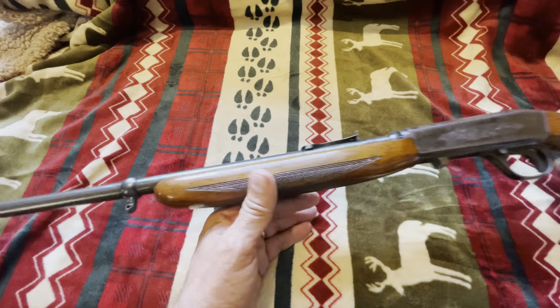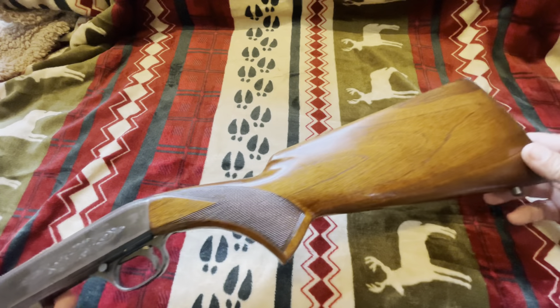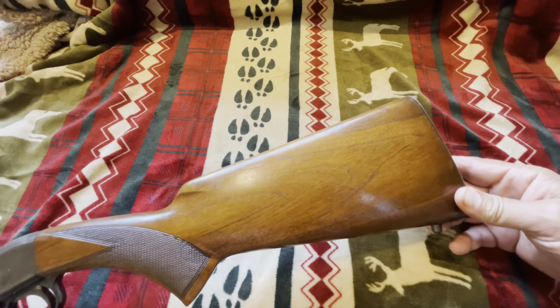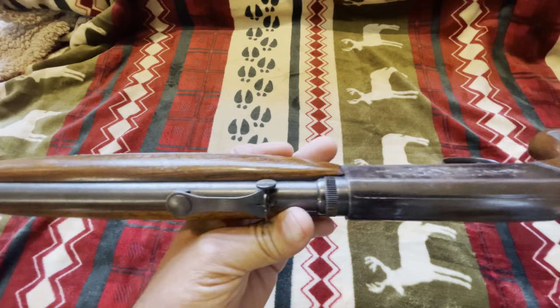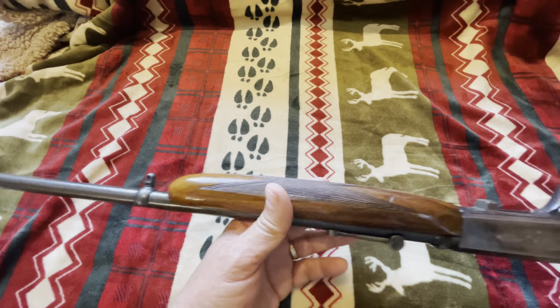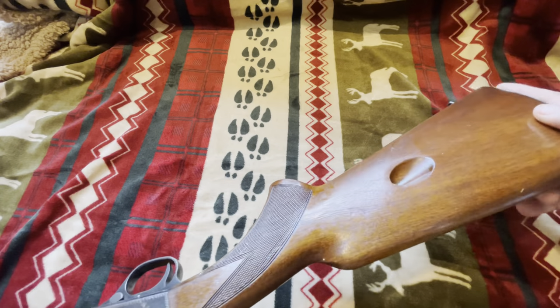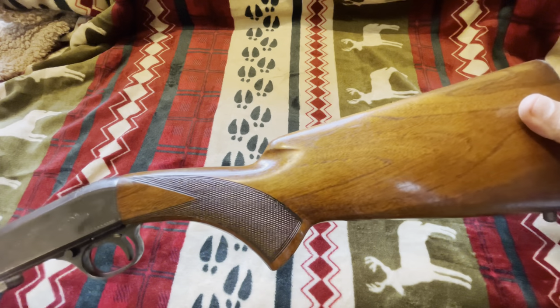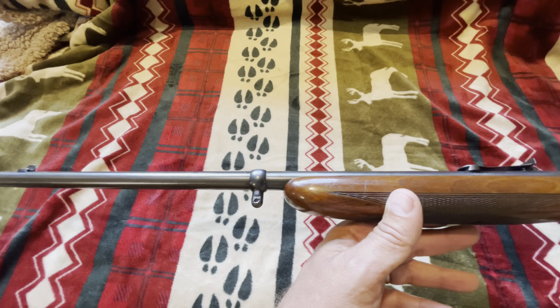Let's do some more shooting with it. Hope y'all enjoy it. Let me know what you know about these or if any of y'all have owned them. They've been in production for a long time, so they must be pretty well-made little rifles. My wife really loves this one right here. Let's shoot it some more and see what happens.